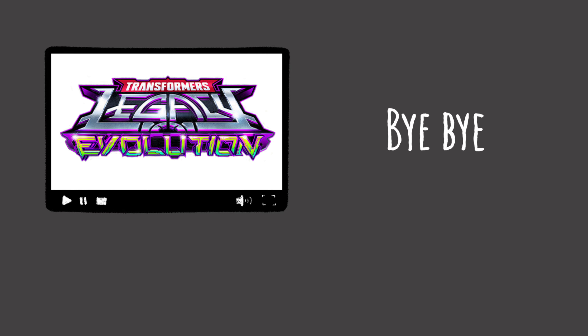This is our first Transformers Legacy Evolution, and you can see the box is brightly coloured on the front. Now let's look around the box. There's a cool image on the side of the box here. And here's the back — on the back we have two cool images of G2 Universe Sideswipe. It takes 16 steps transforming from robot to vehicle. We have more cool images on the side of the box.